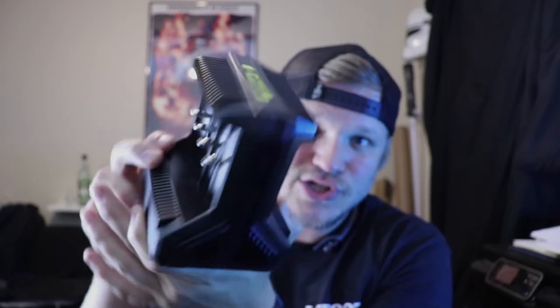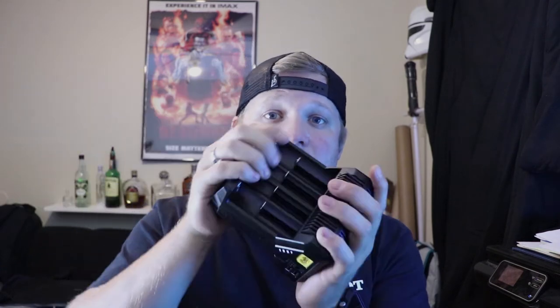That is the Nitecore i8 Intelligent Charger. Huge fan of this thing — this is not an endorsed product, I actually just really, really like it. I like their products, it works very well. I'll be getting the smaller version for trips very soon, but I needed something at the house to solve the problem I had, and Nitecore did it. Good job, Nitecore.